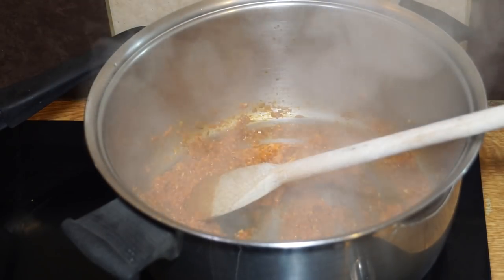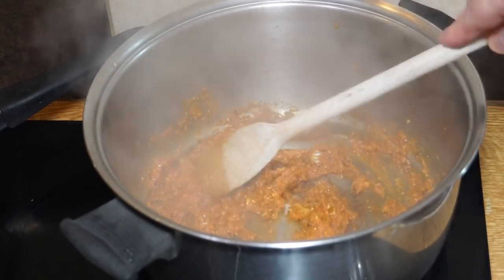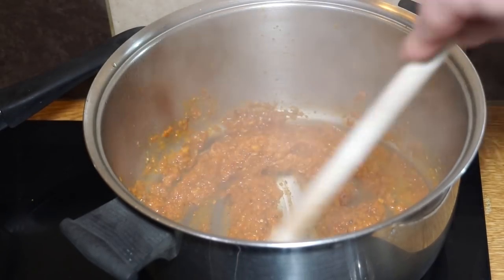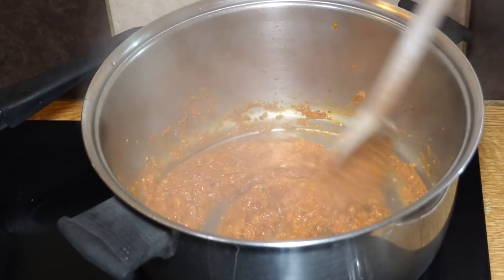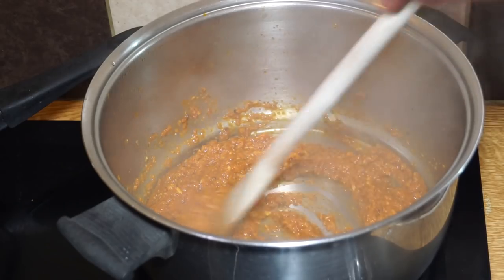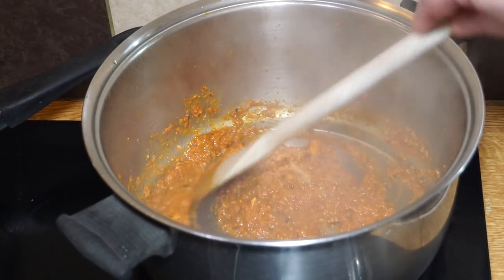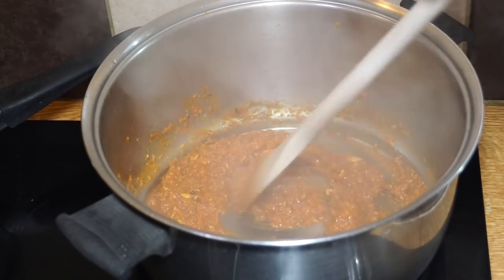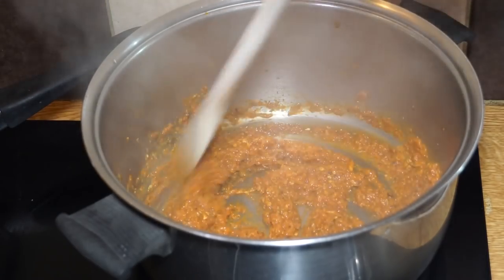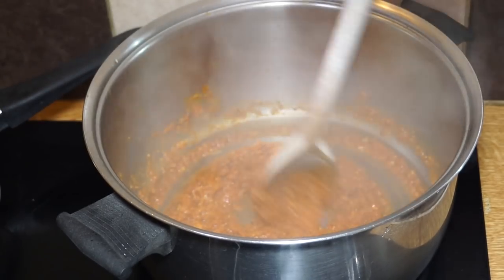Now it's really starting to stick to the bottom and starting to separate out. I'm going to introduce about a shot glass full of water, stir that in, and allow it to deglaze the bottom of the pan. Wait until it starts to fry down again — this takes about three or four minutes. The reason we do this is that everybody says curry tastes better the next day; this shortcuts that process so you get a second-day taste on the day you're cooking.